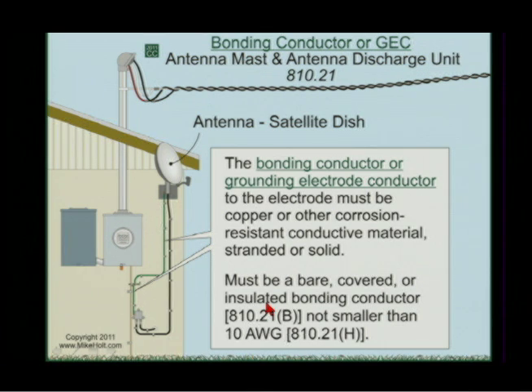Communications grounding could be bare, it could be solid, it could be stranded, it could be covered, it could be insulated — but it had to be listed.